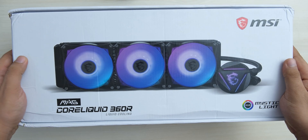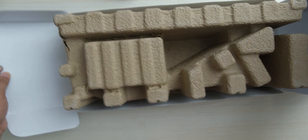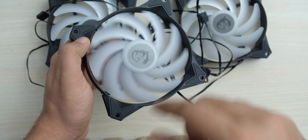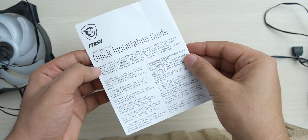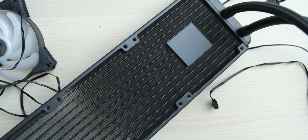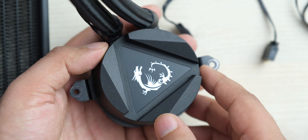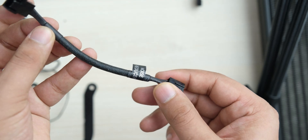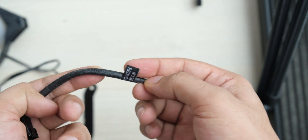You get it in this very nice white box, and after opening it, I was surprised at how different this cooler looked, but then I realized that I had opened the box upside down. We get these 3 ARGB fans which spin up to 2000 RPM, then you get a quick installation guide, the nice 360mm radiator with an integrated pump, and here is what the CPU block looks like with this shiny MSI logo in the center.